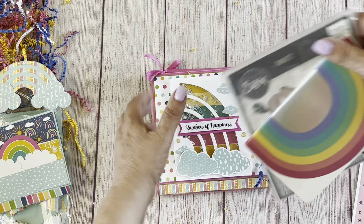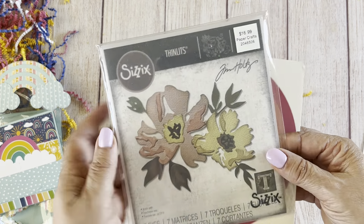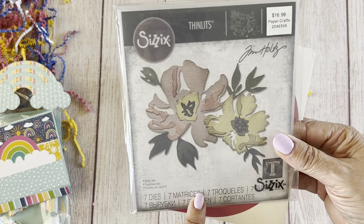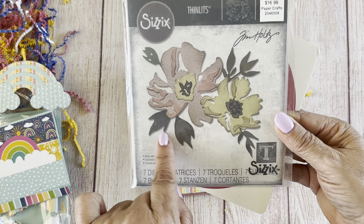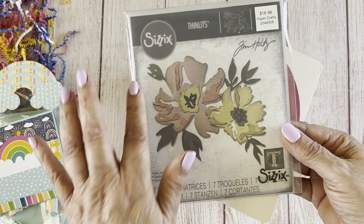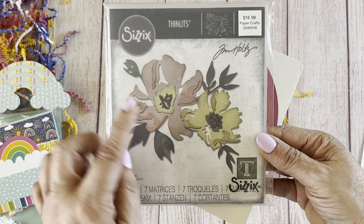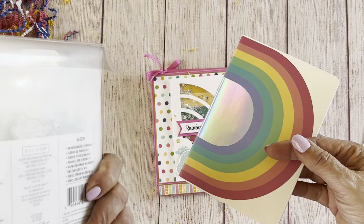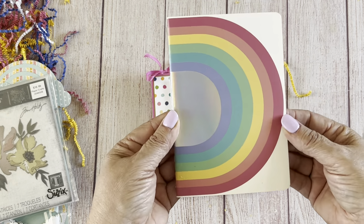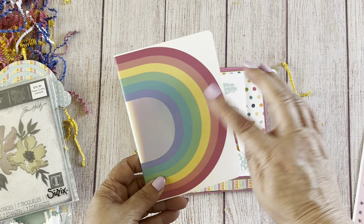It looks like she sent some extra goodies — look at how pretty. This doesn't look like the same die that I have, the leaves are different. I have a Sizzix layered flower but not this one — it's similar, so thank you so much, I truly appreciate that. And it looks like she's got a little rainbow notebook too — how cute! Awesome, thank you so much.